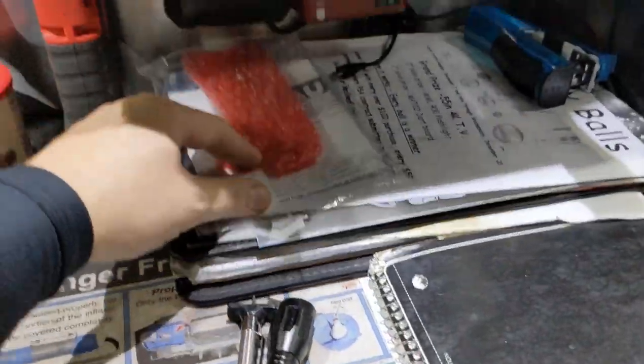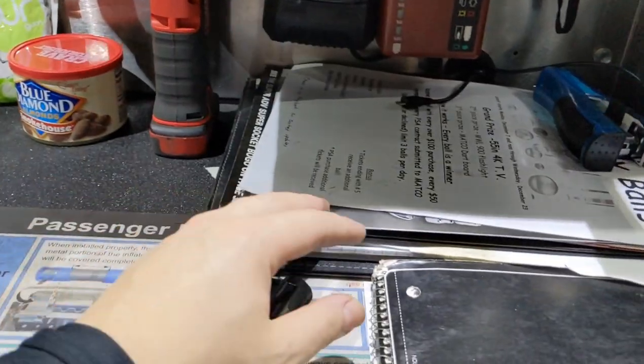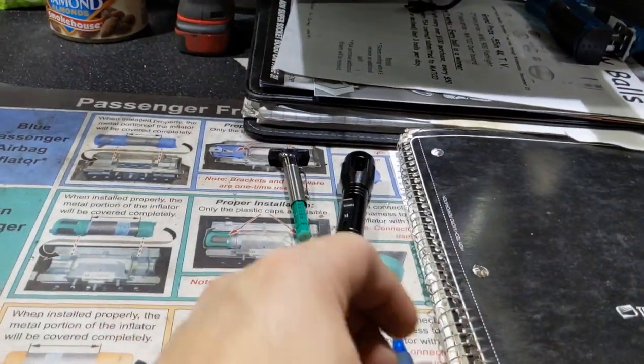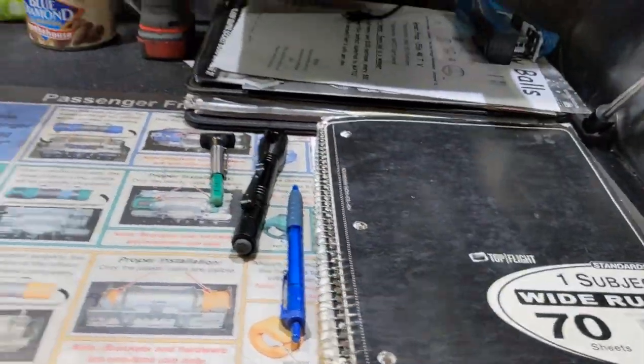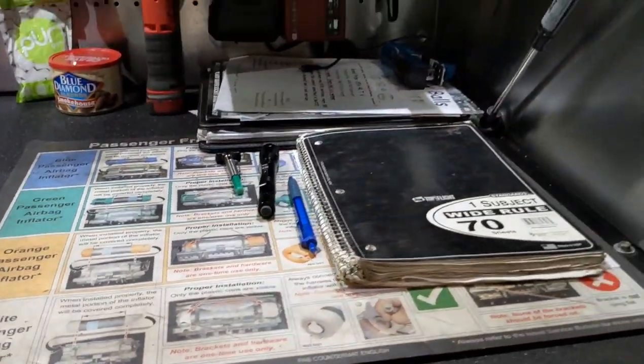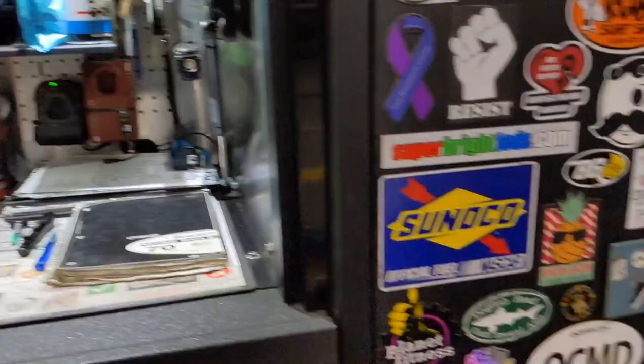My charging station is here. I have documents here - this is from the dongle, I gotta call them in the morning. Just the stuff I keep in my pocket, I leave it here. Always keep track of your hours - really important especially on flat rate, especially this year during COVID because it really sucks.